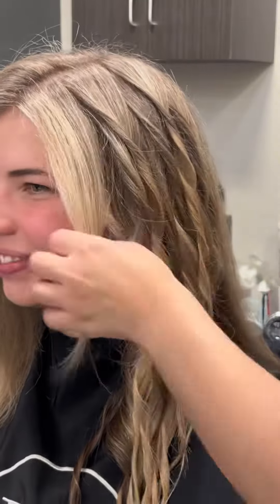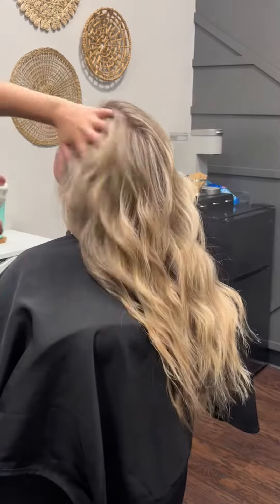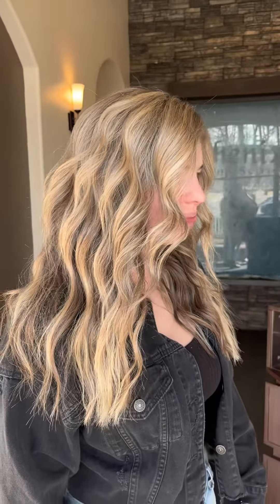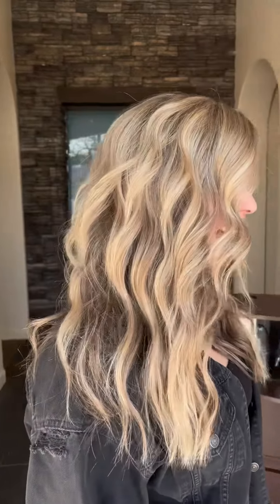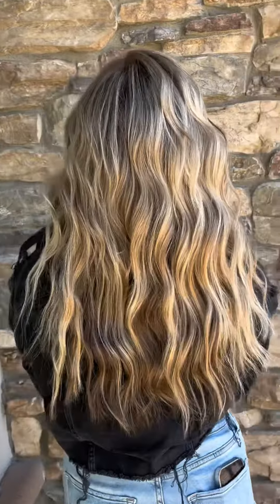I also use a one-and-a-quarter inch marcel iron and I curl everything away from the face, then I comb everything out and put a little bit of texture spray on it. Look at her results — this color is so pretty on her, she's back to blonde, we love it! Thanks for watching, we'll see you next time, bye!